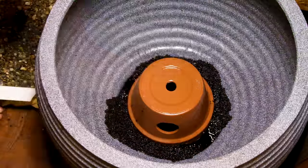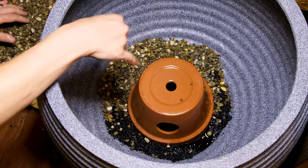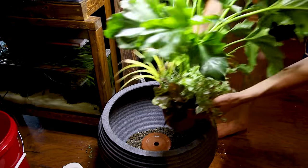I'll cap it off with pea pebbles, which I thoroughly rinsed to remove debris. I put in a decent layer, since a lot of the beneficial bacteria will reside here. I put the plants back in place and filled it up.